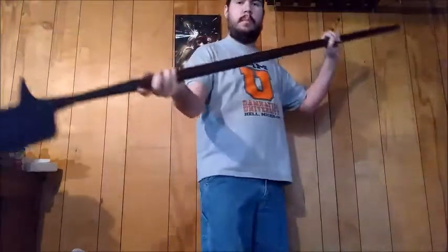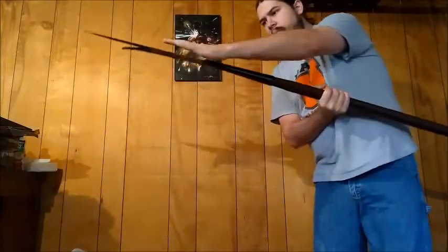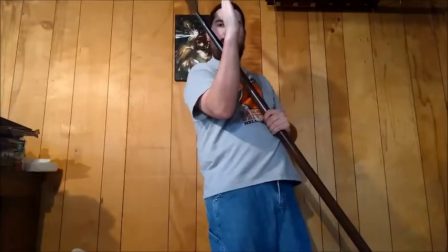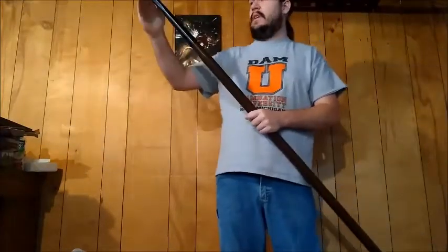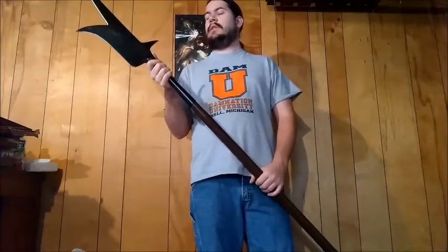One thing that does bother me — and may not be immediately apparent — but the head is slightly bent. I really hope you can see that, but the head is just a little bit off kilter. It's not massively off center and I can fix it; I'll just have to heat it up a little bit and bend it back. It's still annoying because I spent just over a hundred bucks on this.